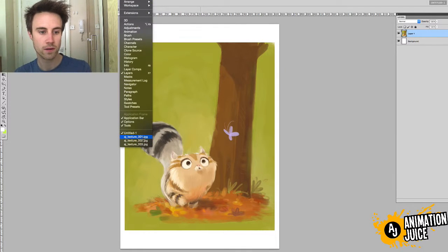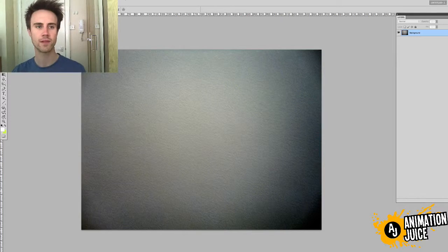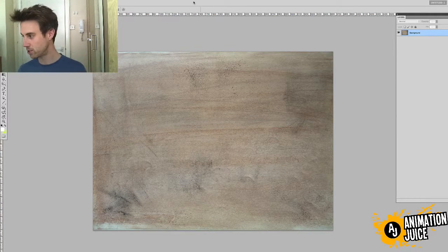If I go to this window here, you can see I've got three textures. I've got this chalky, splattery one here; I've got a more crayon-on-canvas, thick-tooth-paper one here; and I've got another paper texture here — slightly darker, slightly softer. All of these textures I've just drawn myself.